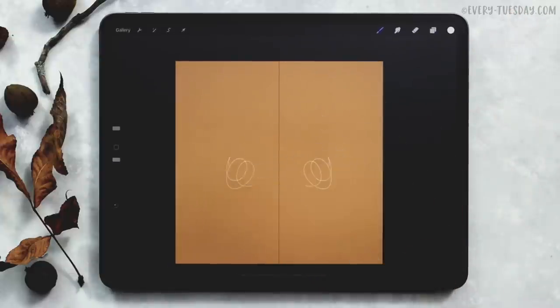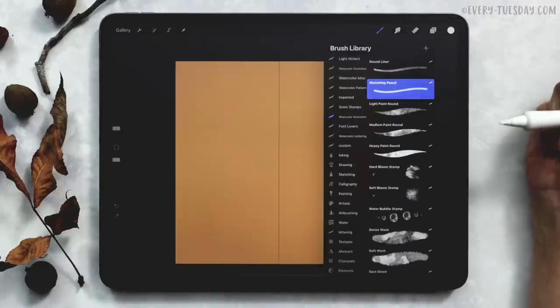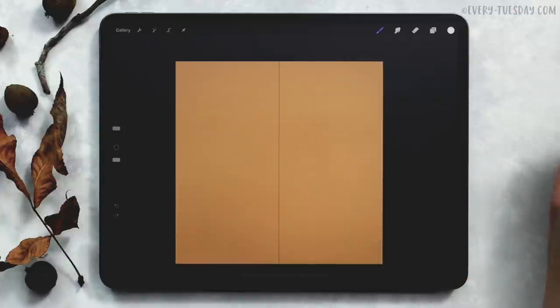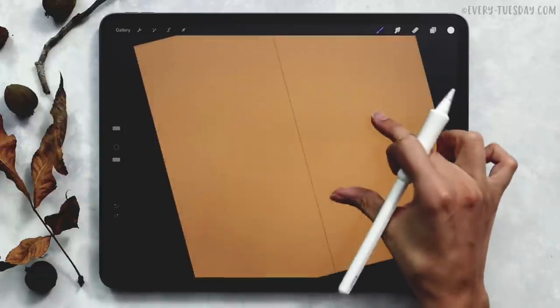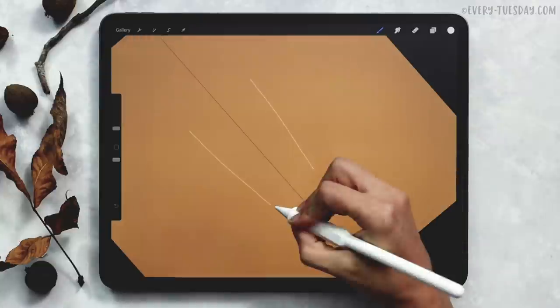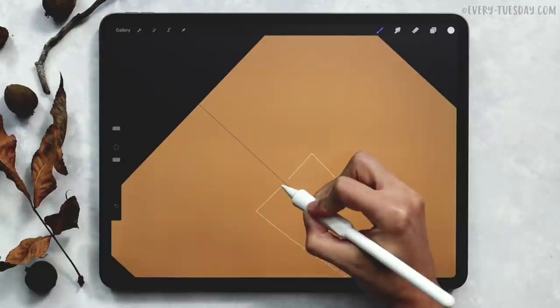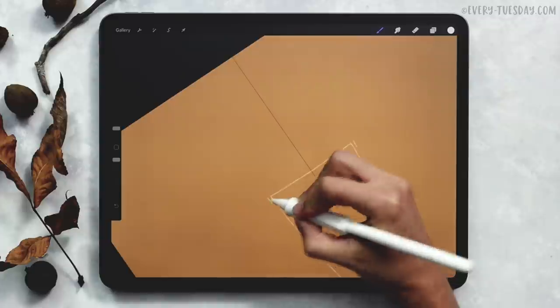Now whatever I draw on one side will be repeated on the other side. I have my sketching pencil selected in my watercolor illustration brush set, and I'm just going to use this to sketch out the shape of my cup, because then I want to go back in and freehand all of it so it has that more hand-drawn look instead of being perfectly mathematically symmetrical. I'm just going to draw my cup, curve it a little bit at the bottom and at the top, and then add a lip onto the cup so it reads more like a coffee cup.